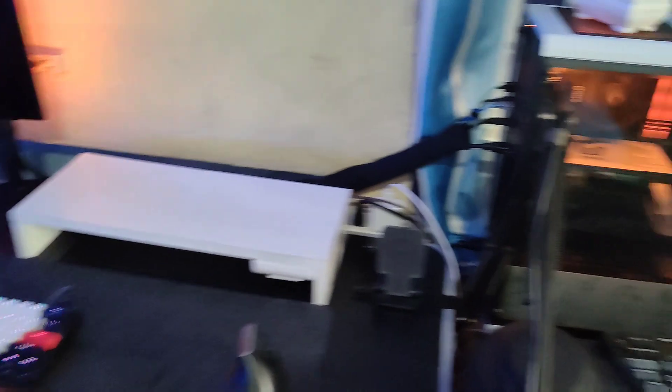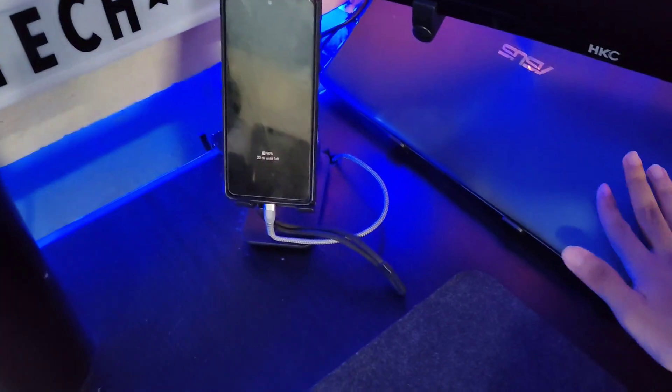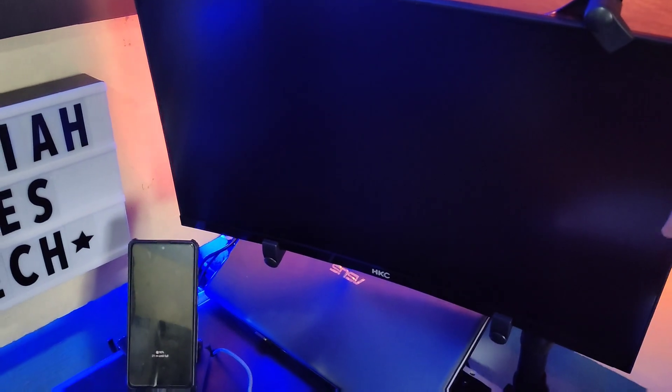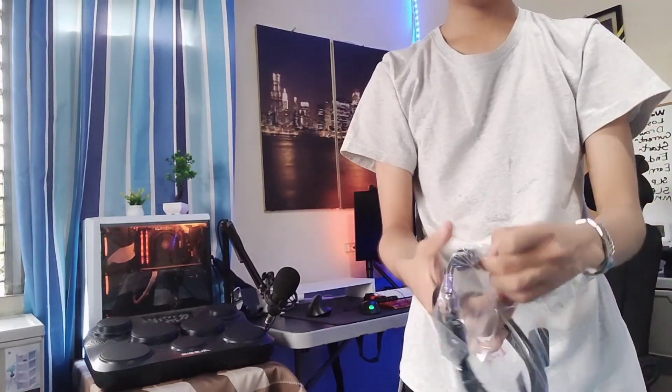Currently, here's my setup. I have my system unit over here, my desktop computer, my laptop over here, and my HKC 24-inch curved monitor — it's a VA panel, curved, 75Hz display. I'm going to mount the new one here. Not sure if it fits because it's so big, but let's try. There's the power cable, and it also comes with a DisplayPort cable — not HDMI — so I'm sure it will output 144Hz from my unit.